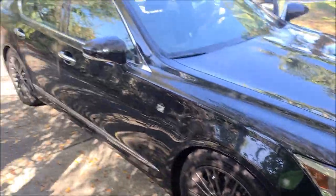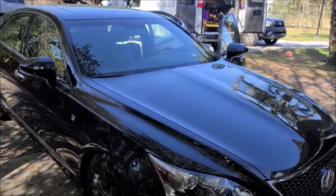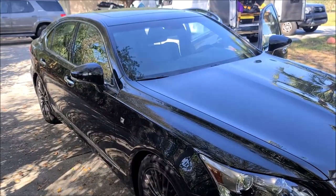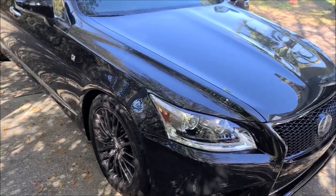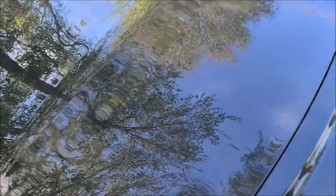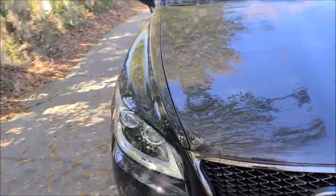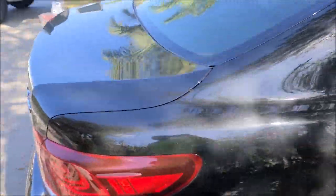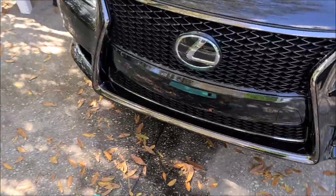It needs to be clayed something awful. She's going to do a basic interior, then we'll jump on the outside. I'm going to get this thing washed and decontaminated — wheels clean, tires clean, fender wells, all that stuff. This guy just purchased it, so we'll do one to two steps of correction depending on how soft the paint is. Lexus paint is generally not the hardest, so we'll do some polish testing and go from there.